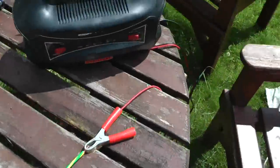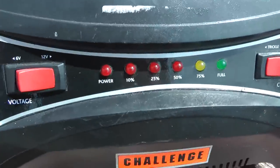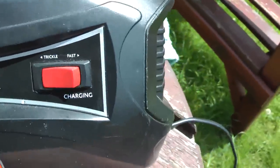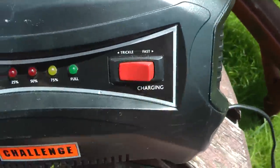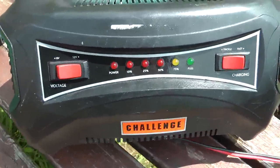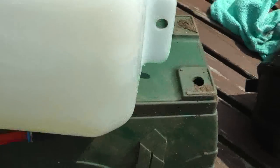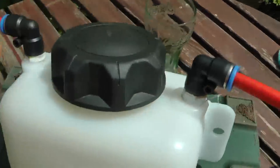This is only on 12-volt trickle charge. There's a trickle charge selection — obviously if I push it through to give it a faster charge, it will give a lot more hydrogen out. I don't know whether you can see that bobbling away — it's really going good.